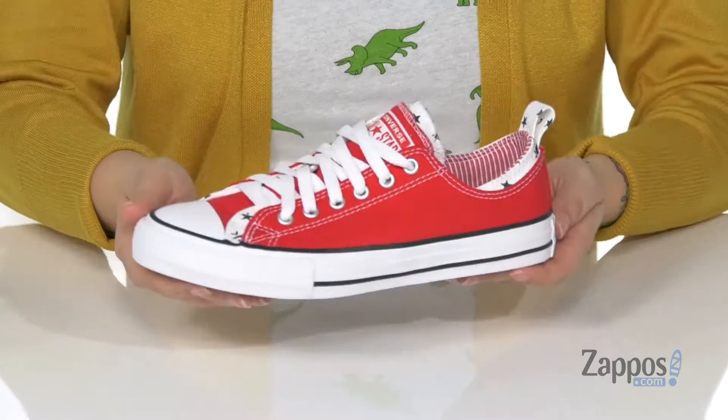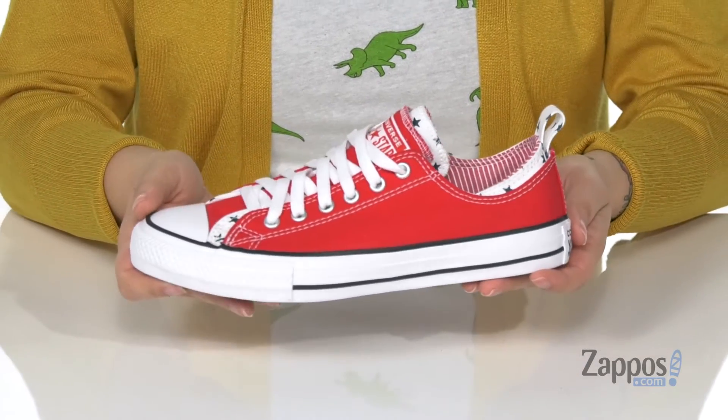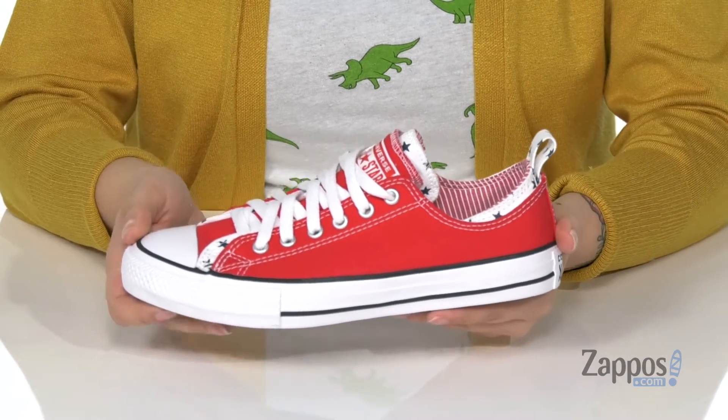Hey y'all, it's Katerina from Zappos and let's check out this style from Converse Kids. These are the perfect 4th of July sneakers for your kids — they really have some spunk to them. There's a layer of star canvas underneath the red, and these low-profile sneakers